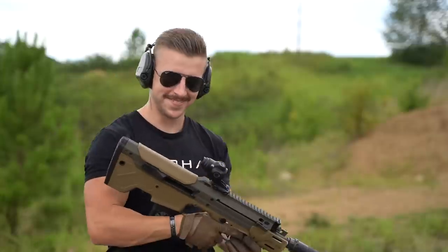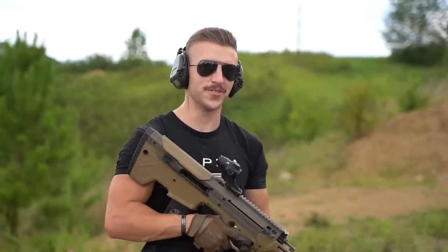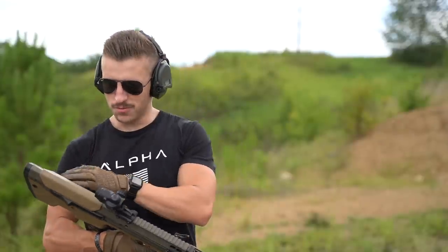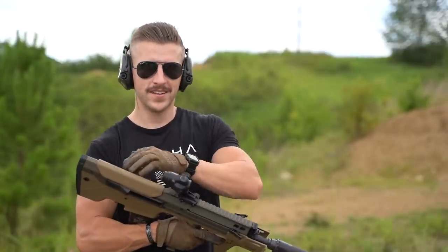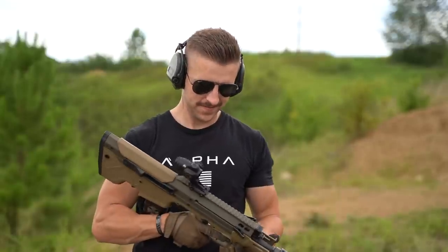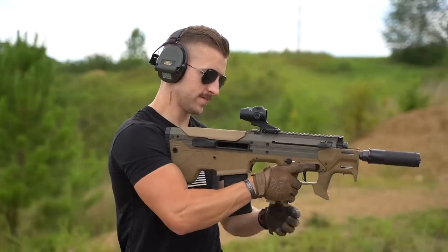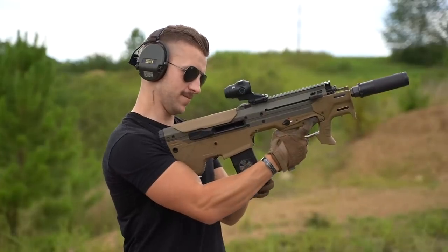That's pretty sweet — the recoil feels so weird, but it's so soft. Yeah, it feels like it's just moving so slow, like a really well-tuned AR. It's got a six-position gas system so you can really tune it, and it's running pretty good right now.